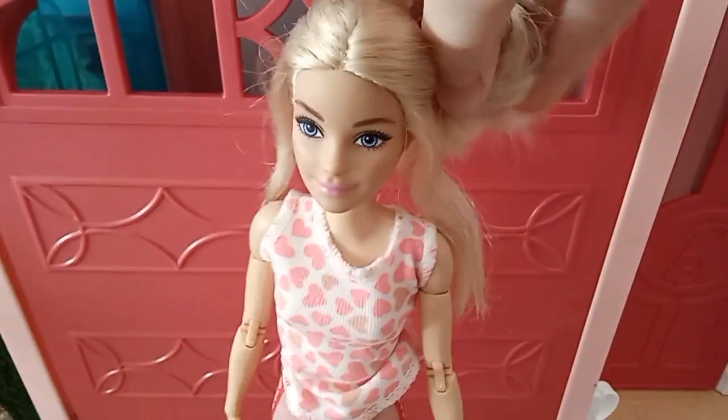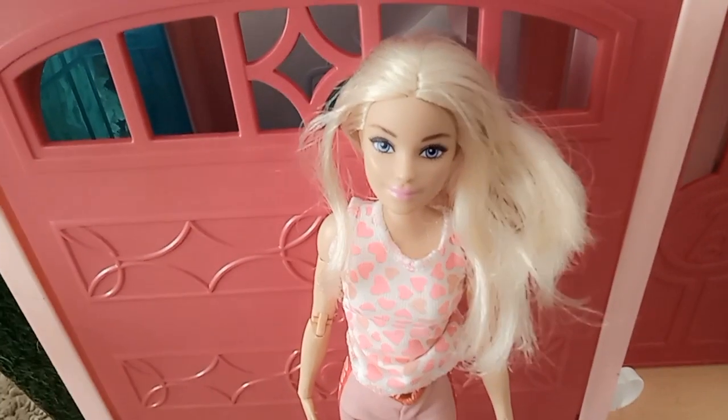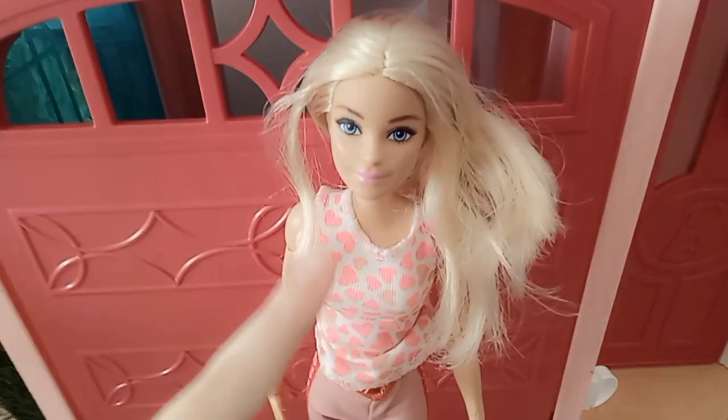First off we're going to take this thing out of her hair — I feel like this is going to be really hard. Yeah, the bun's really stuck. I'm going to have to do this off camera. When I tell you the bun was super duper stuck in there — it was super duper stuck.